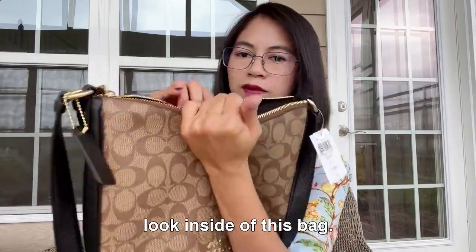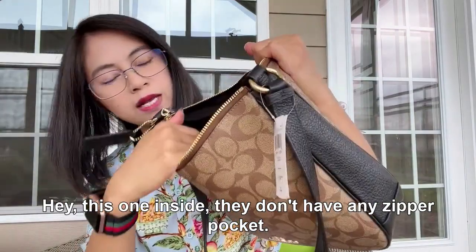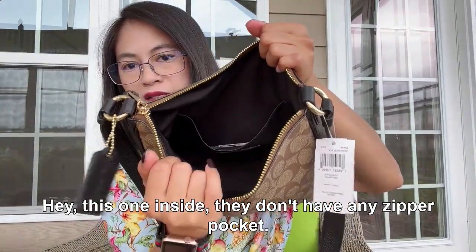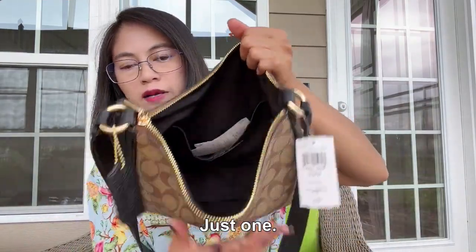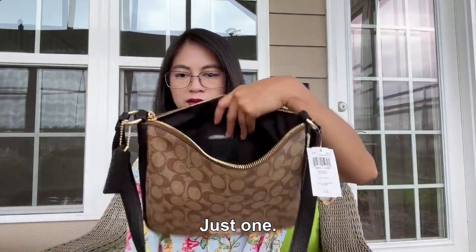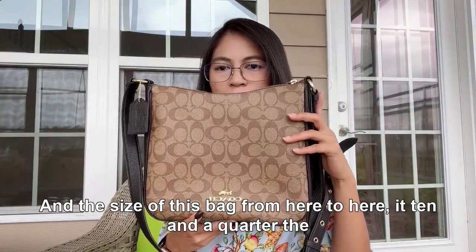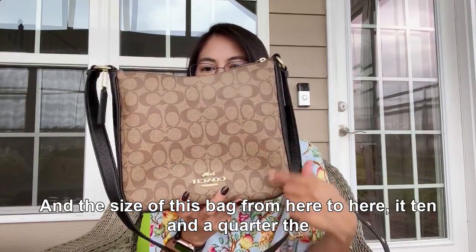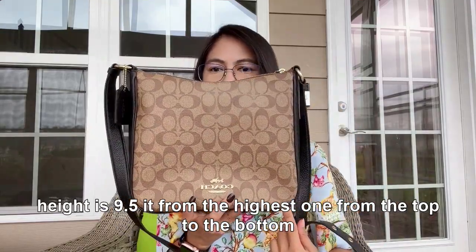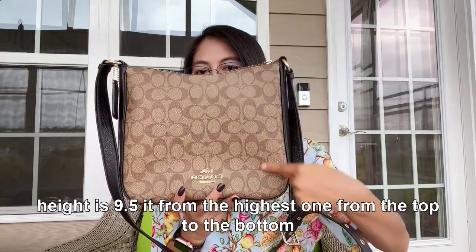Inside this bag there are no zipper pockets — only one side pocket in the back, just one. The width of the bag from side to side is 10 and a quarter inches, and the height is 9.5 inches from the top to the bottom.